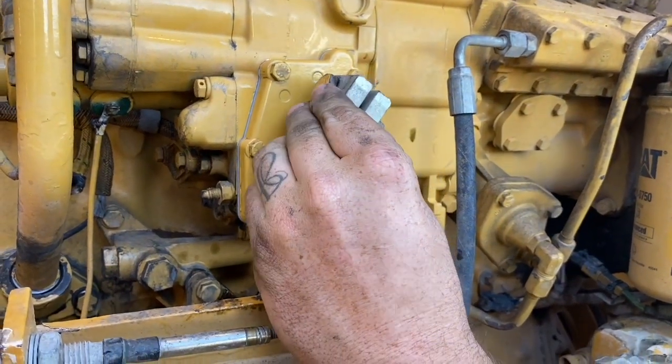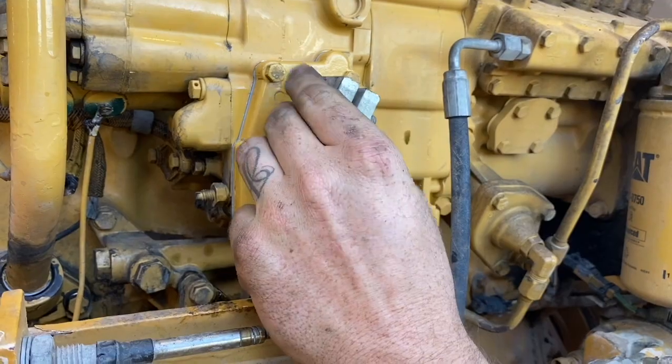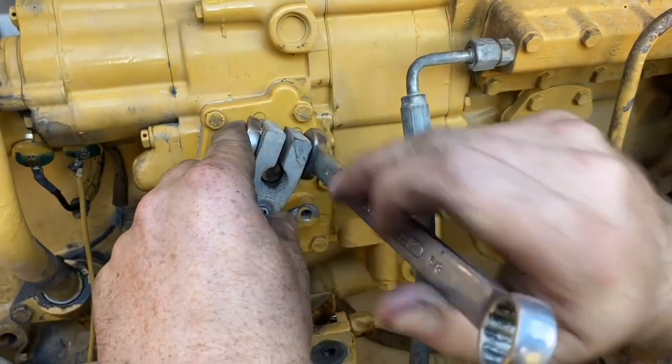Now we can put our clamp back on and make sure it matches up with the line we drew, then tighten it up.